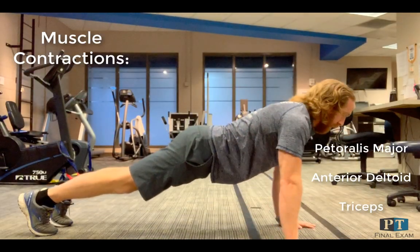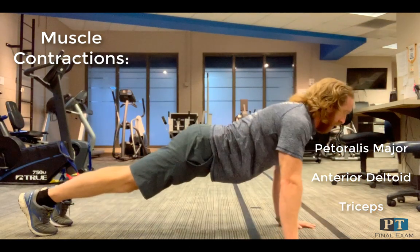Transitioning to the lateral angle, I'm going to touch on three primary muscles involved and their contractions during the push-up.